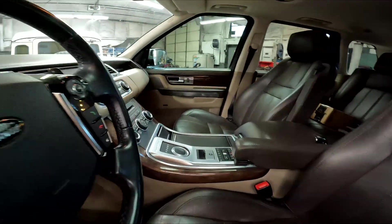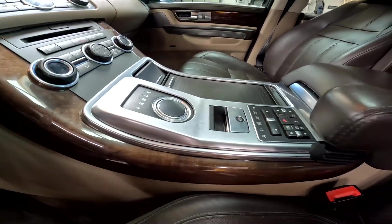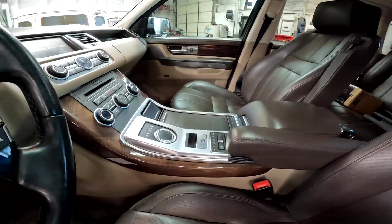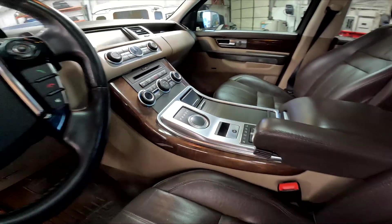Now you see what flushness you're getting. With that being said, you don't have any more of the big sticks sticking up. You're able to get to your cups — just gives our center console a really clean look. That looks amazing.